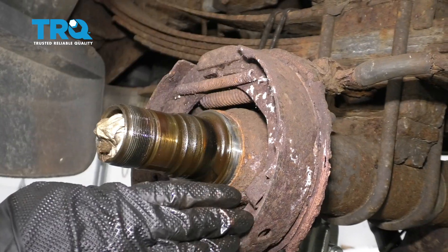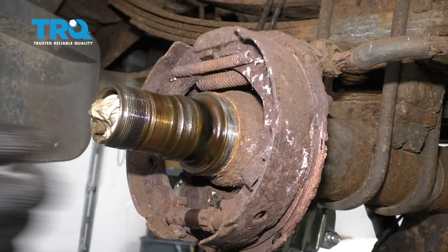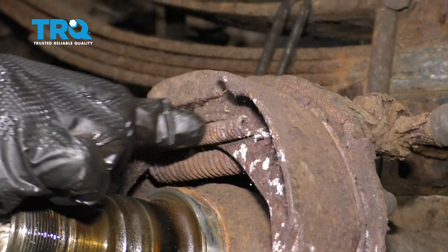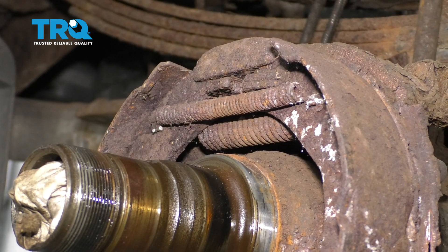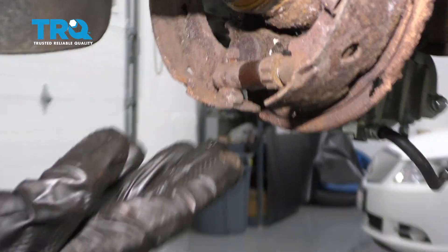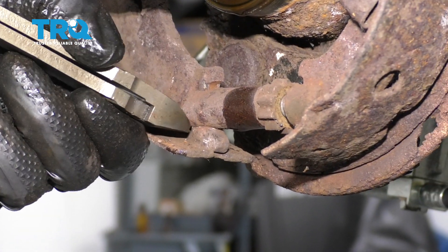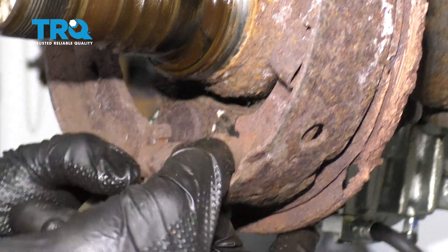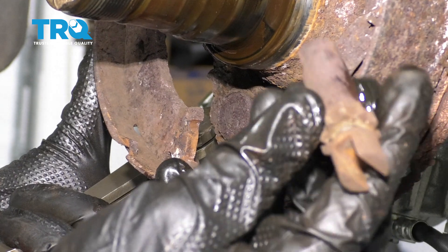Now we need to start removing these emergency brake shoes. For me personally, I'm going to be replacing the shoes, the hardware, and the backing plate. So I'm going to go ahead and cut these springs because I have new ones. If you're not replacing them, then you need to be careful not to damage them. There should be a spring right down here that goes from this hole to right there. Ours is missing, but you can grab it with some needle nose pliers and carefully pull it off. After it's off, I'll spread these shoes and remove the adjuster.